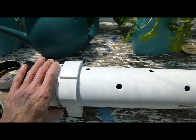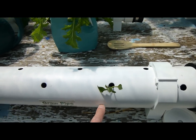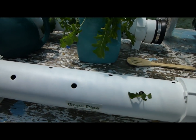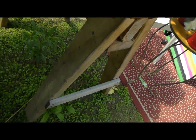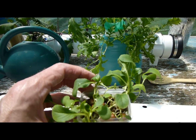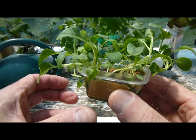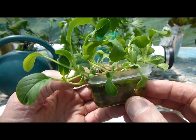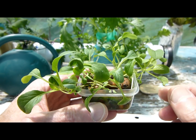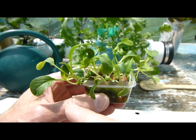I've dropped one baby in there. I just grow these on clay pebbles — I fill a little container with clay pebbles and give it a weak nutrient solution. I use Maxi Grow, one teaspoon per gallon.